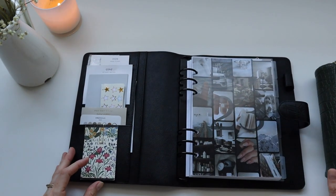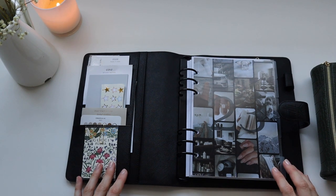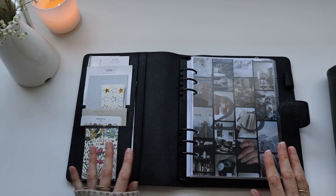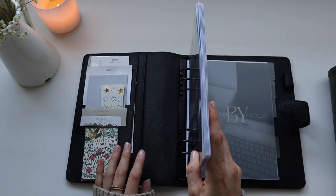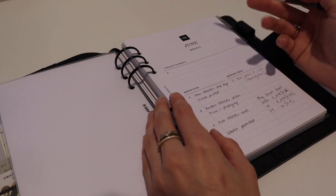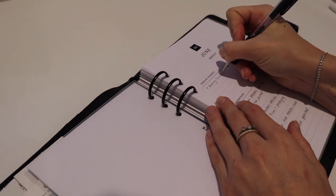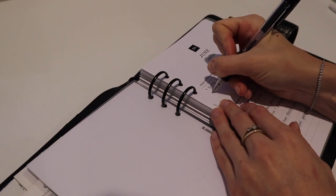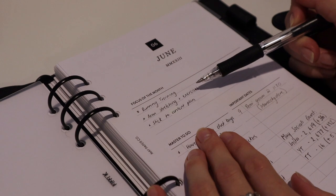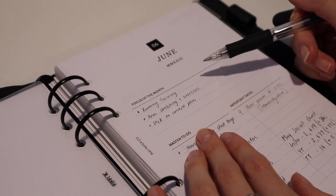Now that my planner is reset with my pens organized, I'm going to spend some time actually planning. I've made a list of things I'd like to include, and I'll start with this week's planning and then fill in important dates. For the focus of the month, I generally do this in dot points. My focuses for June are: running training, repairing my arms — so massaging and stretching — and sticking to my content plan. Those are my three focuses: running training, arm stretching and exercises, and sticking to the content plan.